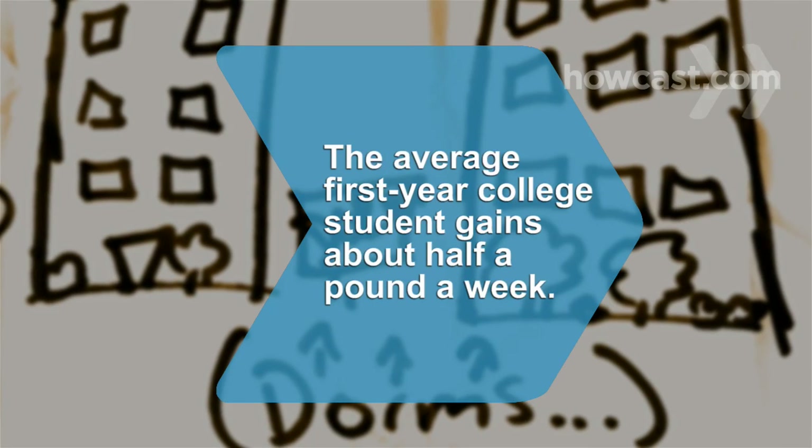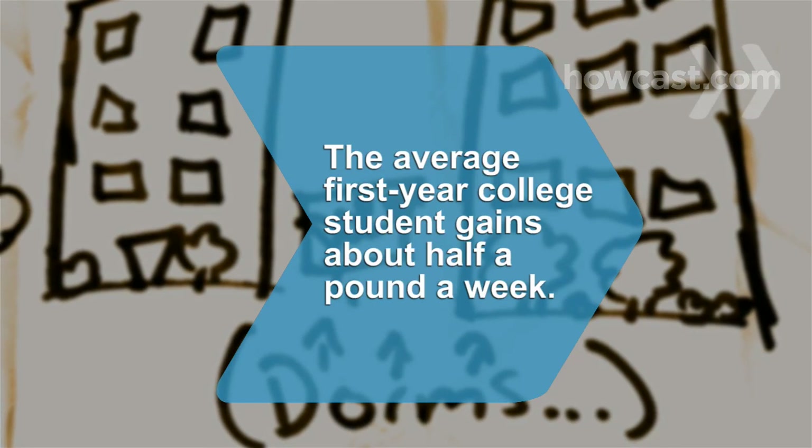Did you know? Studies show that the average first-year college student gains about half a pound a week.